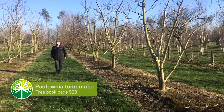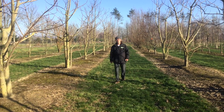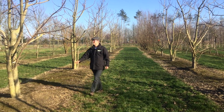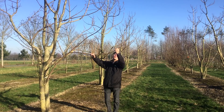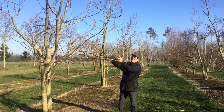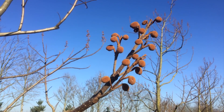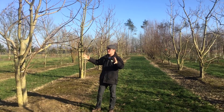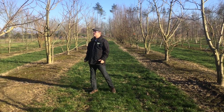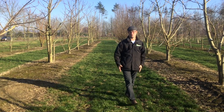Here we have two lines with multi-stem Paulownia tomentosa. As you can see, Paulownia is a quite fast-growing tree — this is the shoot it made last summer, so you can see how much growth it does in one year. From this part here is where the new flowers are developing this spring. The flowers are blue-lilac, so it's quite spectacular when they're flowering. It's a wind-sensitive tree, so you have to pay attention to that, and it needs a lot of space of course.